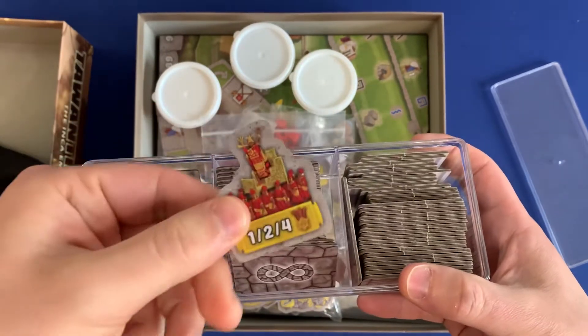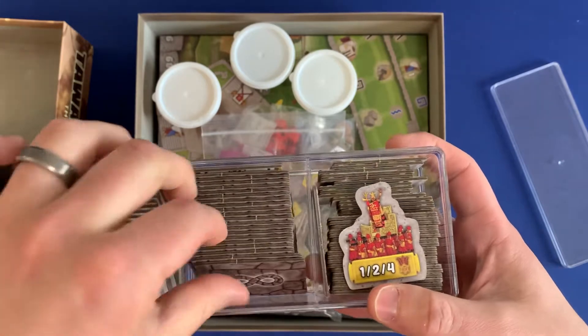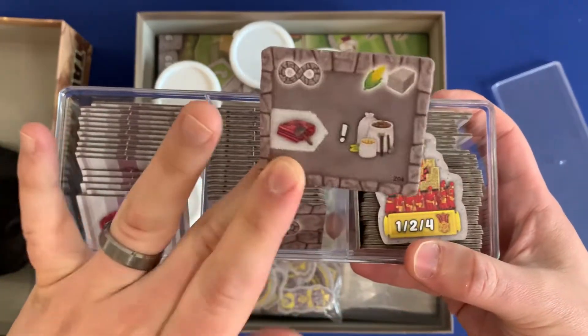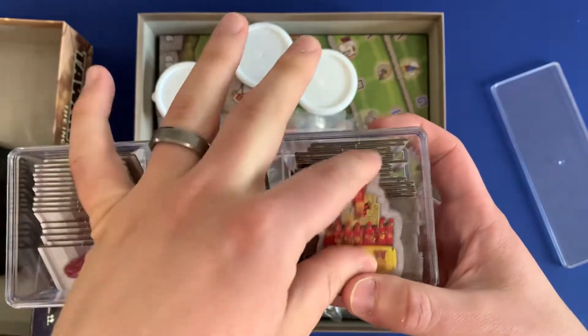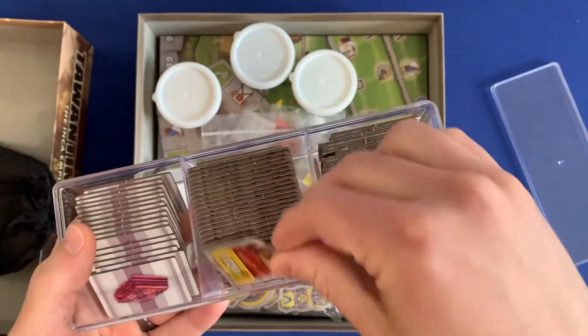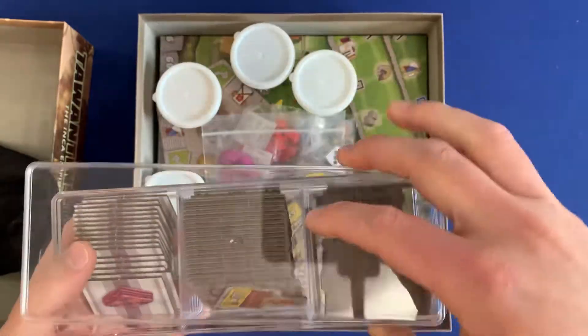On this side, you've got the festival marker — that's what signifies the round's over. And then you've got the special ability buildings. You can shuffle those up and put them back in here, or you can just leave them in and play with them right out of the container. It's super nice.